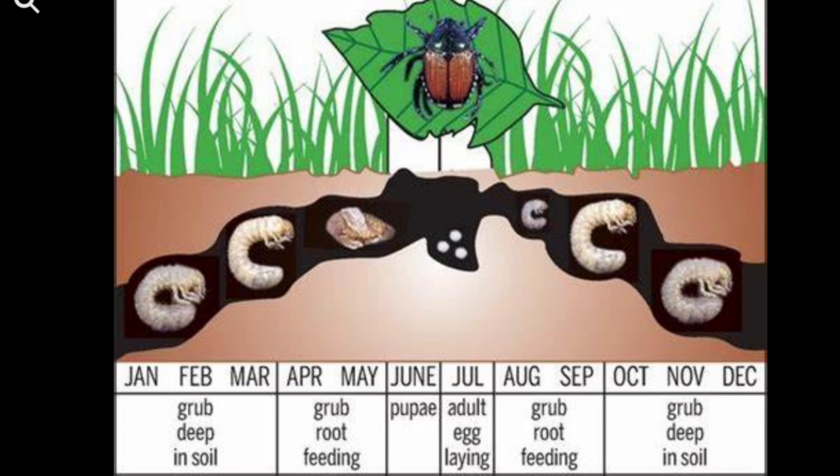Those eggs turn into grubs. Around August and September they start feeding on your root system again. Then they go back down in October, November, and December through January, February, and March, waiting for temperatures to get warmer again, and the cycle goes all over again. This is why it's important to get this down now — and that is the life cycle of the grub.